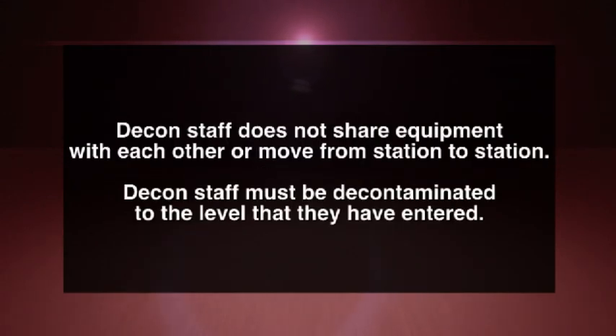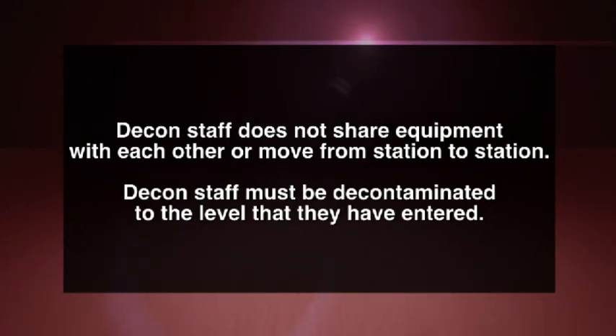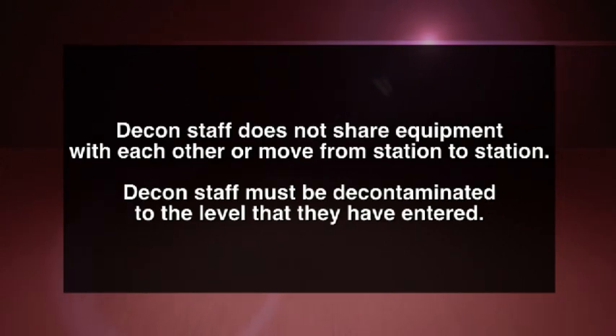Decon staff does not share equipment with each other or move from station to station. Decon staff must be decontaminated to the level that they have entered.